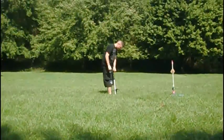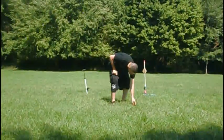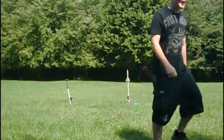It's my turn — it's James' turn. Wow, all right!